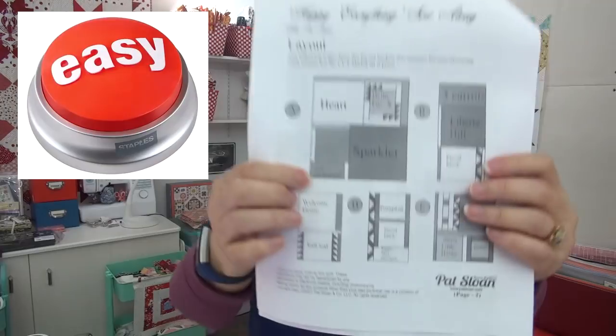I need one of these easy buttons. We're hitting this today because what we're going to do is the last section. We're doing this part here - so easy peasy. And then you can sew the entire top part up for the quilt. This whole section, you can get all the sashings done.